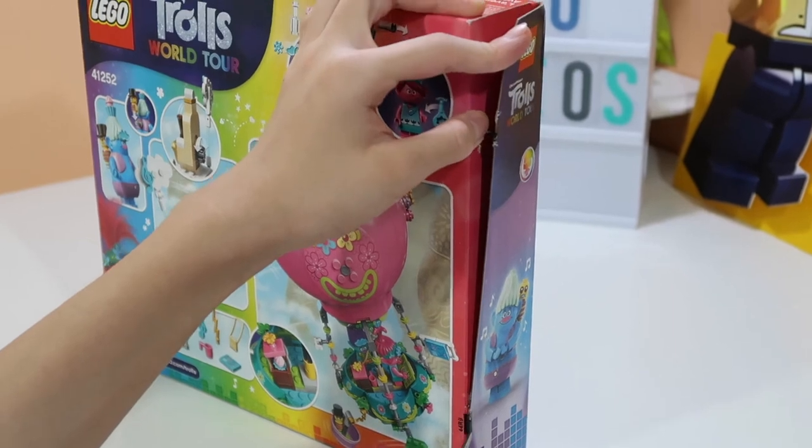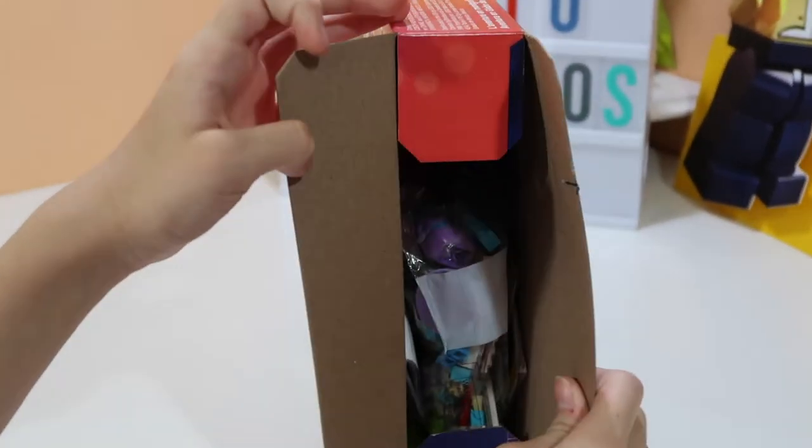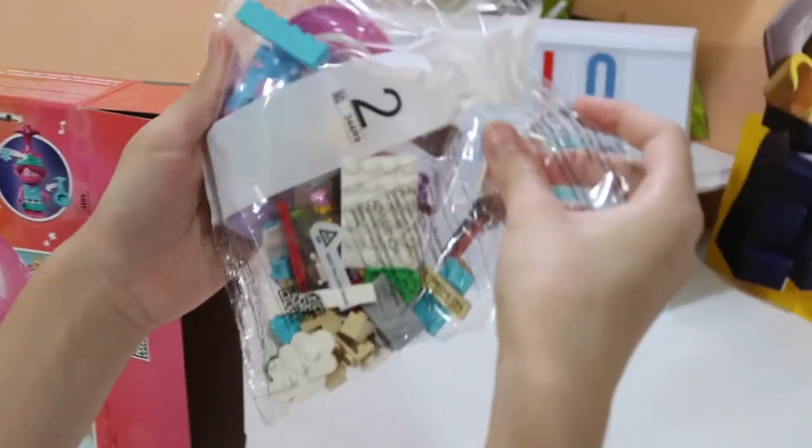One tape done, both tapes done — no longer sealed! So, on to bag number two.